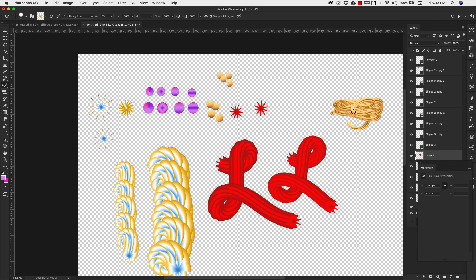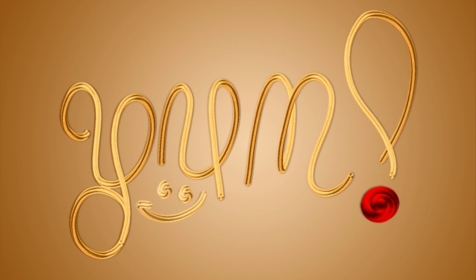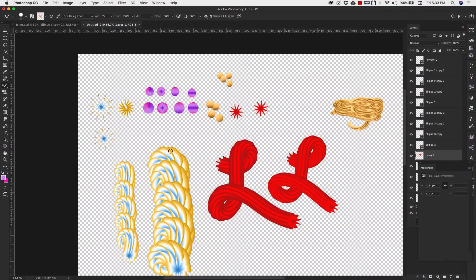You can see how easy these brushes are to work with. So far we've made icing, licorice, spaghetti, and a whole bunch of different tube effects that you can use for pretty much anything. They're very popular for typography and things like that because they do have that 3D effect to them — they're amazing, they're beautiful.